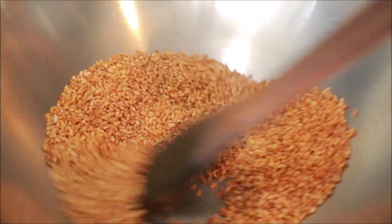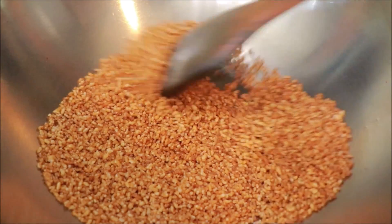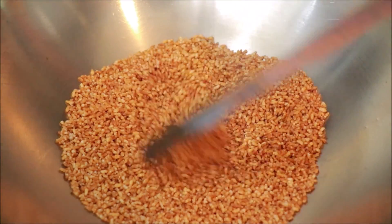The pan is already cooked. The pan is already cooked. The pan is cooked.